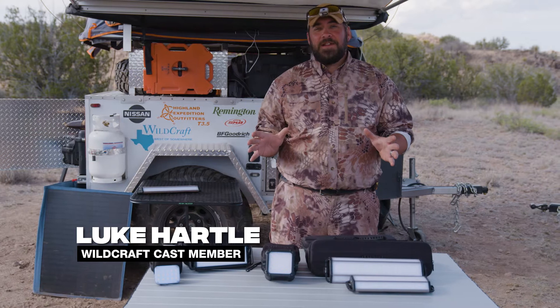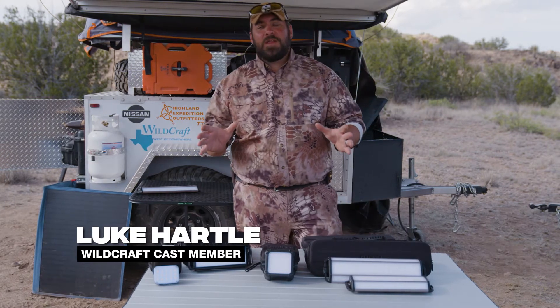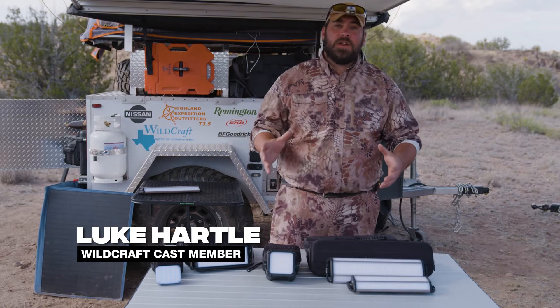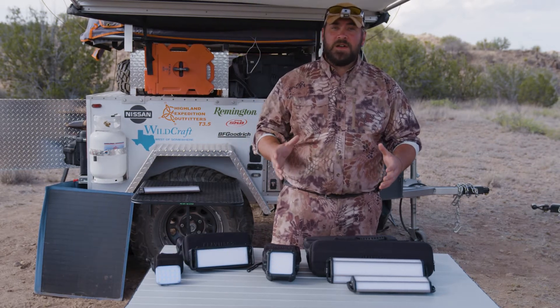I do some of my best work in the dark, but there's a lot of work I'd rather not do in the dark. When you're running around camping or hunting, oftentimes it's later in the year and the nights are long, so that means there's a lot of darkness.